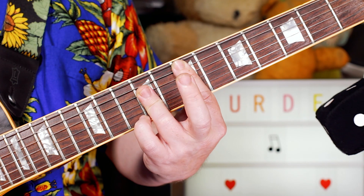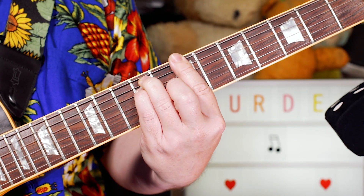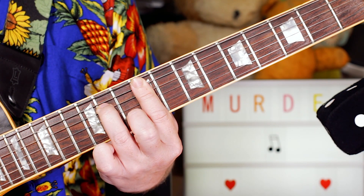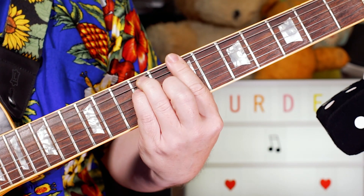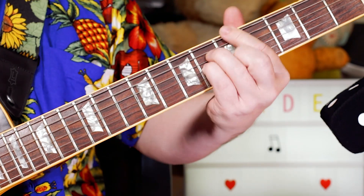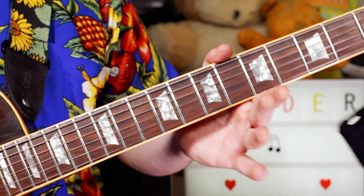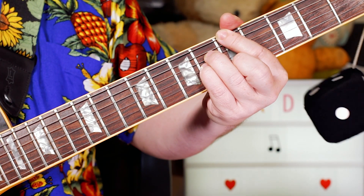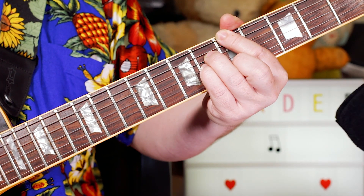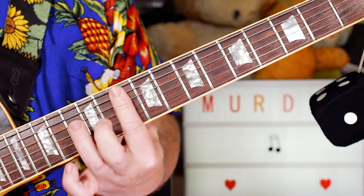So we start with four chords: E, B, F sharp minor 7, A major 7. That keeps going round on the intro and then just ends with two bars on the A major 7, which just hangs before we go into the verse chords.